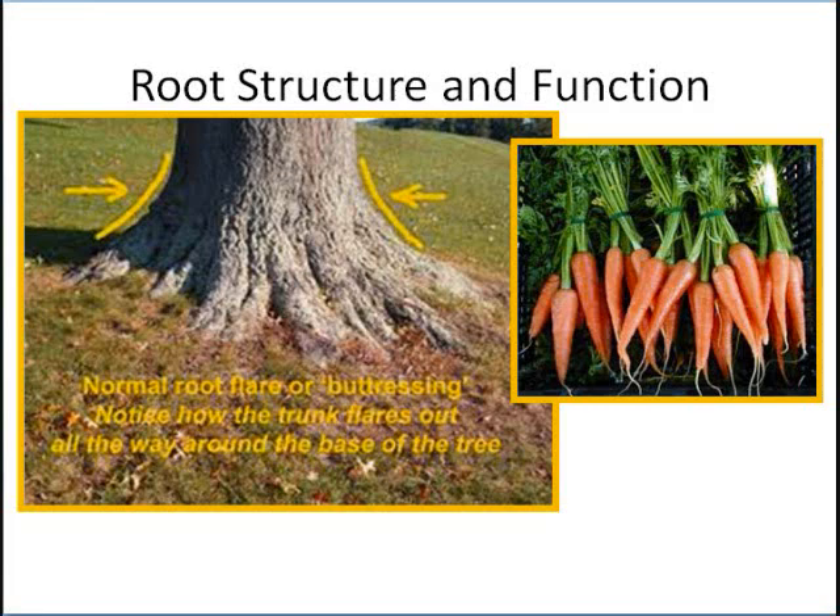This is what you typically see — a big oak tree with roots spreading out where lawn mowers can't get by them. Those are called buttress roots. They help hold that tree up.